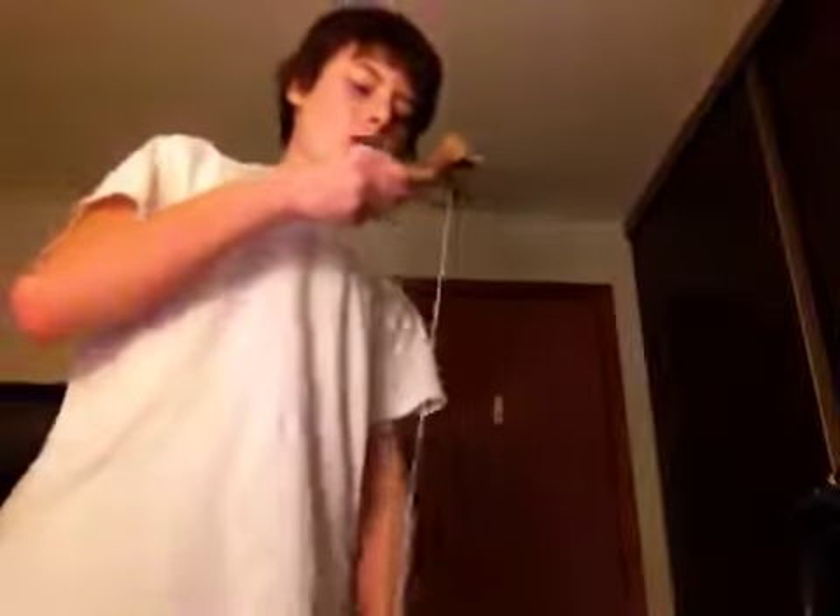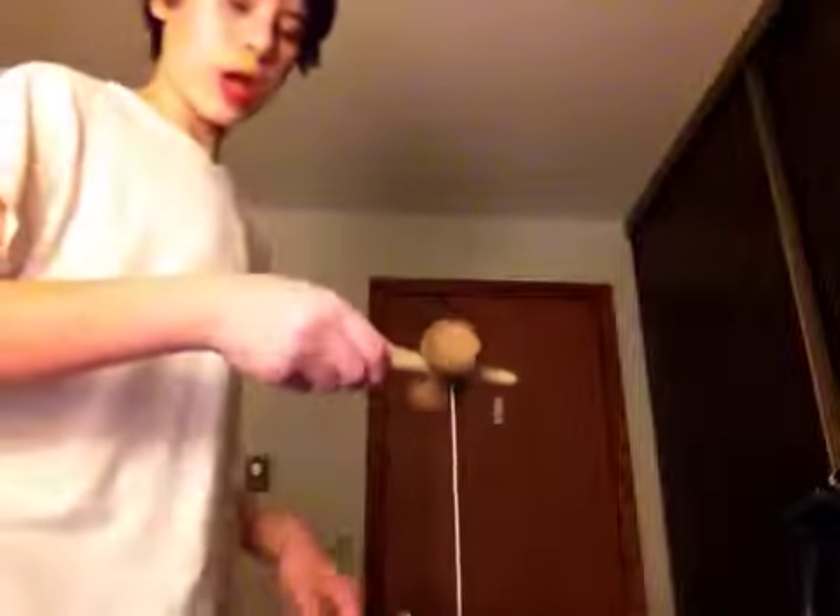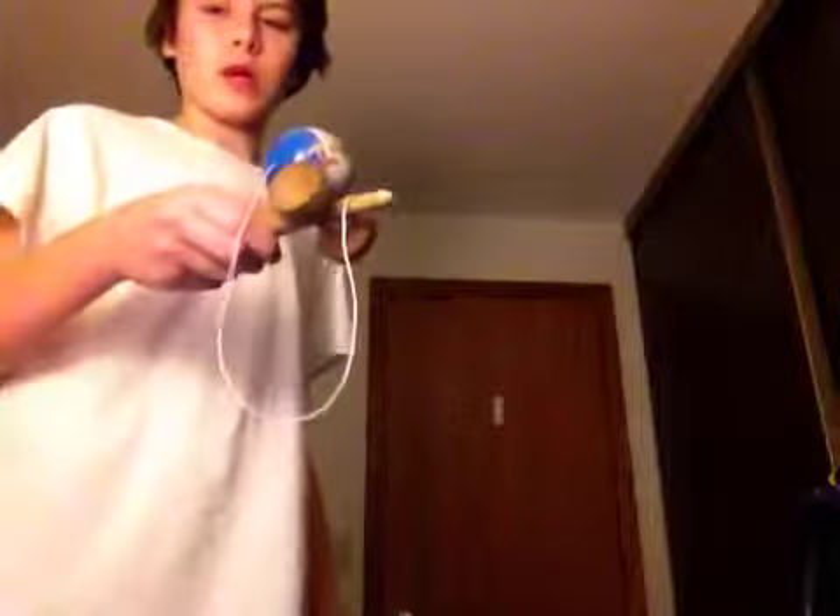Well, I obviously failed right there. And you also want the ball to land softly. So just kind of like bend your knees while the ball is coming down, so then that way it has a softer landing.